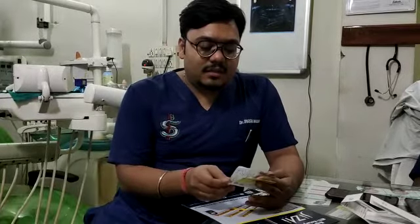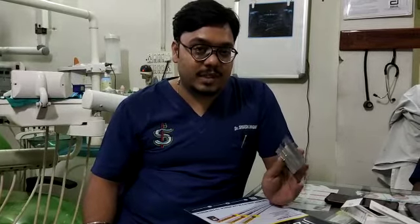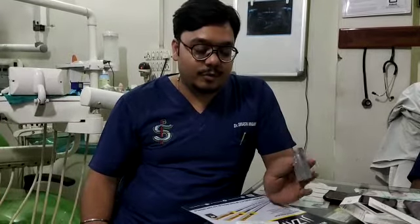Mr. Rajneesh Pandey made me very confident that if you use this file 2504 after using the 15 number hand file and making that super user, then if you use the file in 2504 number, it will not break.